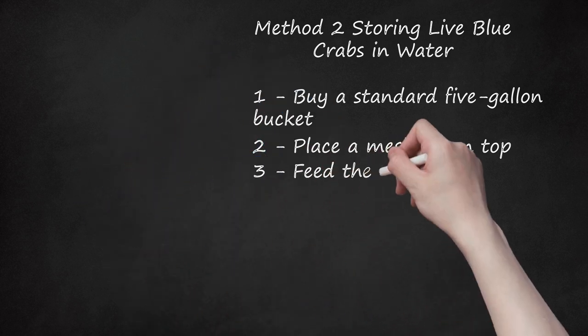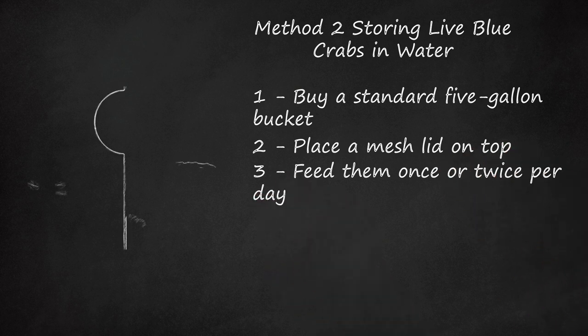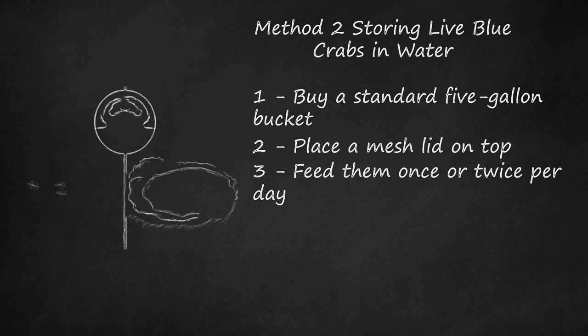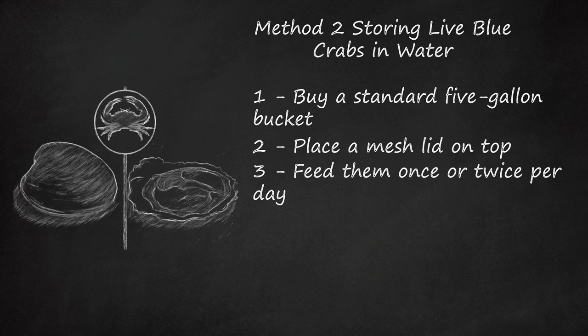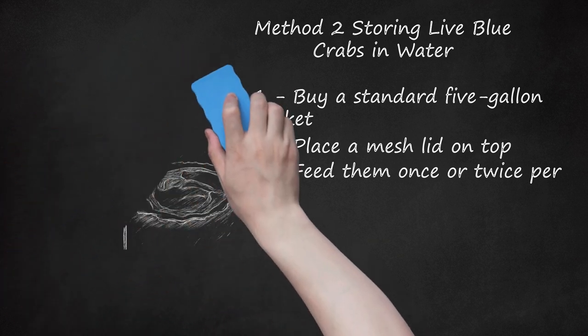Step 3: Feed them once or twice per day. If you are storing live blue crabs in the water, you will need to feed them. Adult blue crabs will eat oysters, hard clams, dead or live fish, crabs including blue crabs, shrimp, organic debris, aquatic plants, and the leaves and shoots of sea lettuce, eelgrass, salt marsh grass, and ditch grass. Feed them once or twice per day.